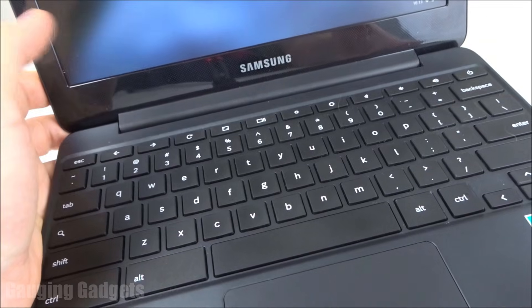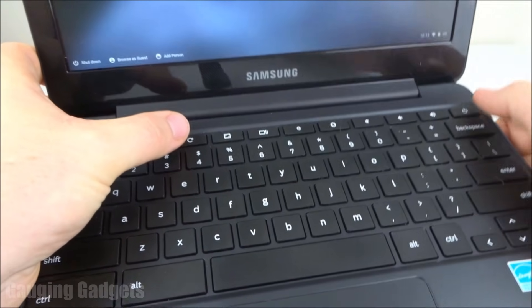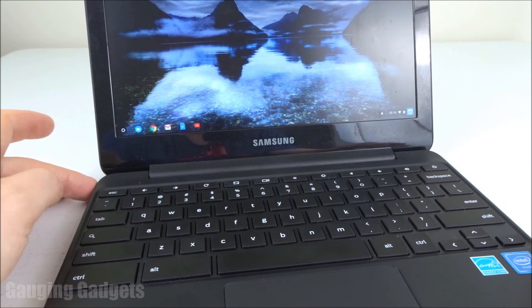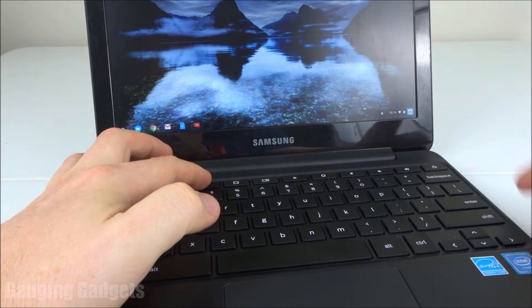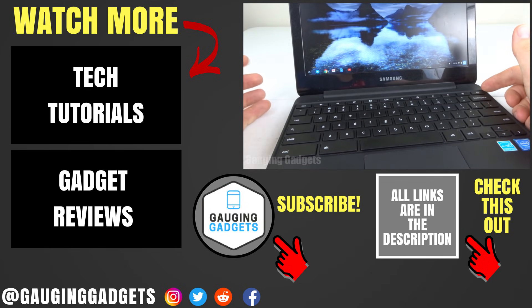All I did was hold down two keys at the same time for 10 seconds — that's this refresh button and this power button. If this does not work for you the first time, I recommend plugging into a charger and making sure that the light turns on when it's charging, and then doing the hard reset again by holding down the refresh button and the power button at the same time for 10 seconds, and then holding down the power button to see if it turns on.